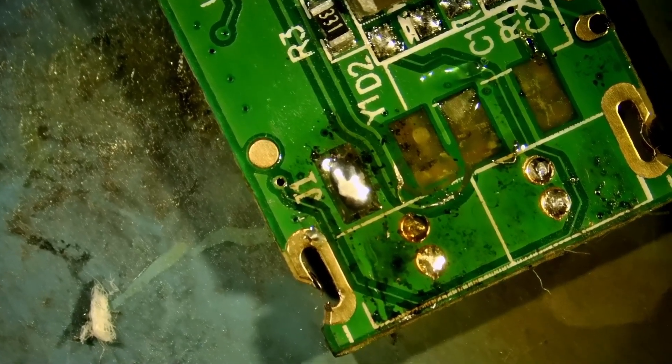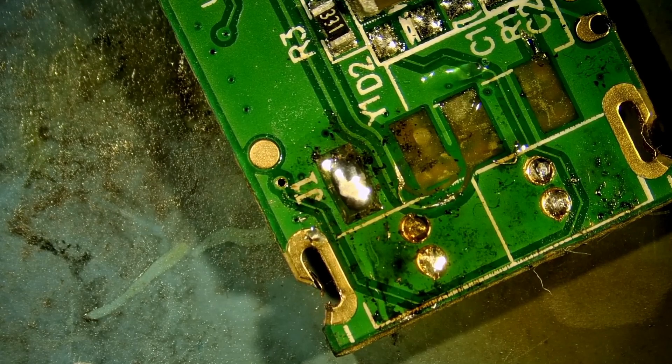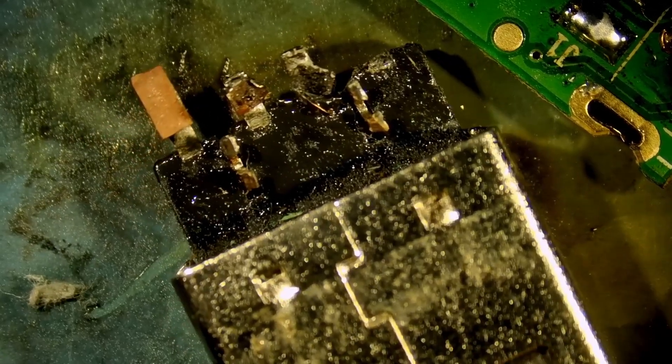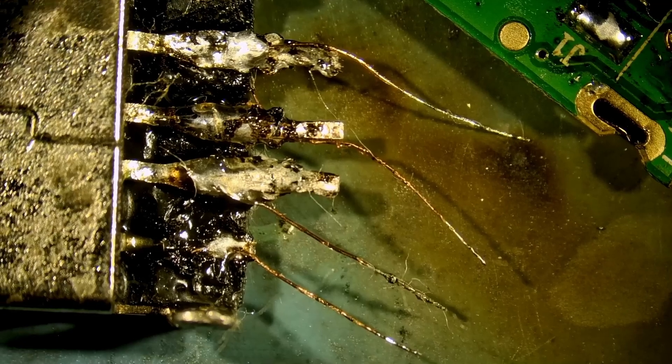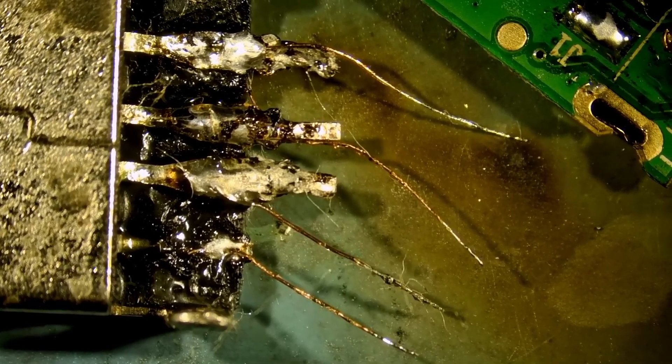The customer mailed over his socket — the one that he broke — and it does not look good. We may still be able to use it, but I have one that we already wired right here. We're going to connect VCC, ground, D-minus, D-plus, and hope for the best.